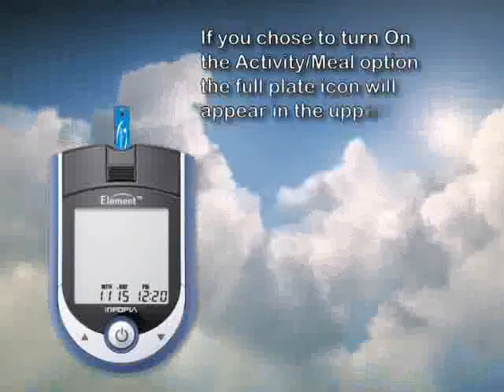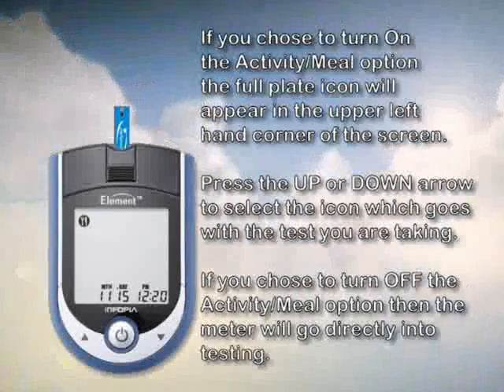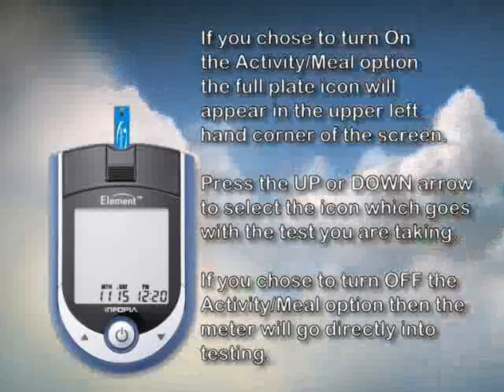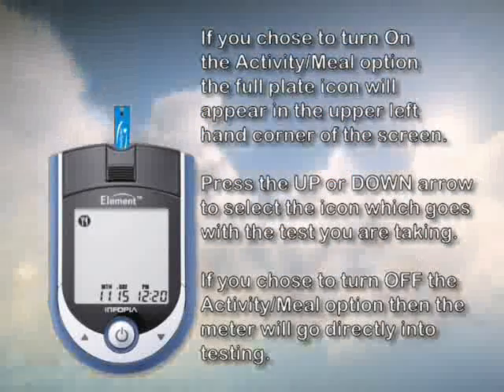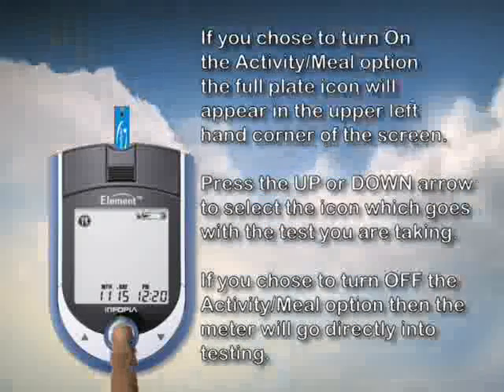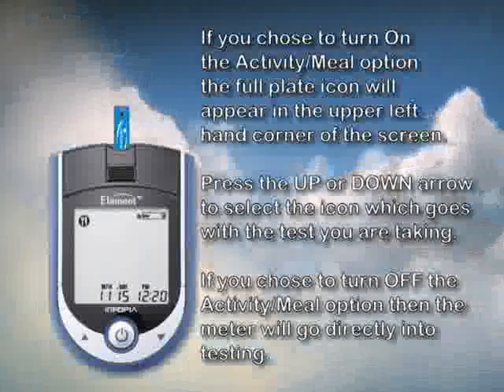If you chose to use the meal activity flag feature during the setup process, then the full plate icon will be blinking in the upper left hand corner of the screen. You must scroll through by using the up and down arrows and select which flag correlates with your blood sugar test. Then press the power button. A blinking test strip will now appear at the top and you are ready to test.